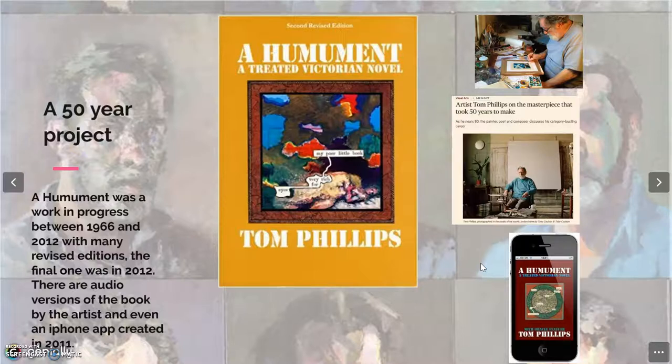A Humament has been a work in progress since 1966, and since then many versions were published, including the very last one in 2012 — some 50 years after starting the project — and even a digital version was made available on the app store at the time. He has also recorded his complete reading of A Humament.